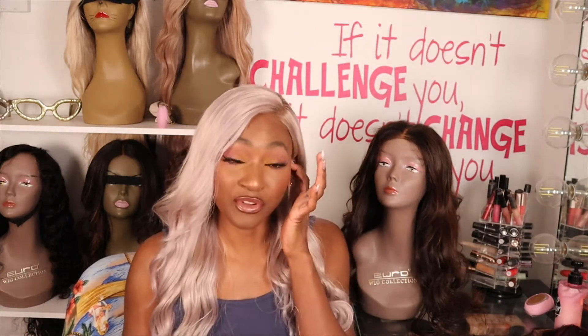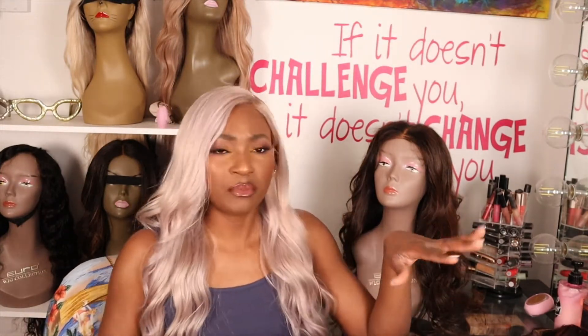Hey YouTube, it's me, welcome back to another video. In today's video, as you can tell by the title, we are going to be unboxing a closure from Honey Hair Comb. Before we get into the video, if you're new to my channel, welcome; if you're returning, thank you for coming back. Don't forget to like, comment, subscribe, and share.